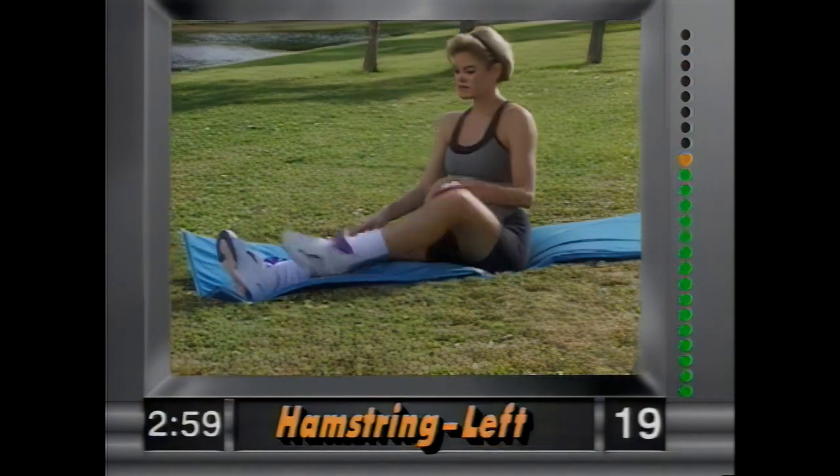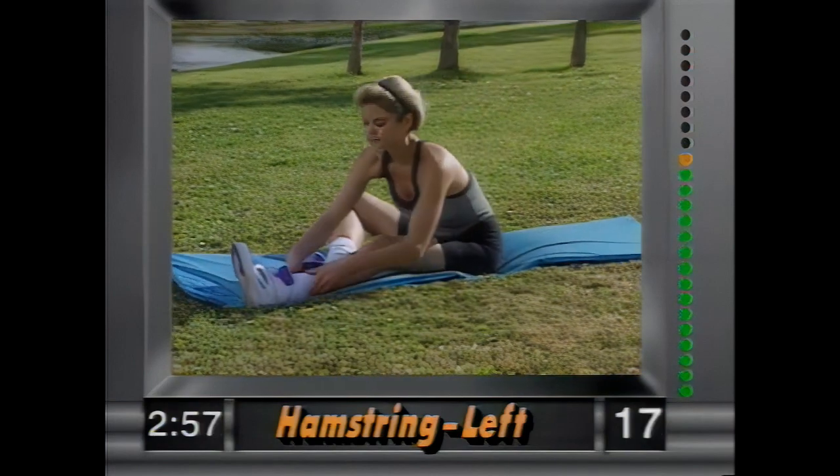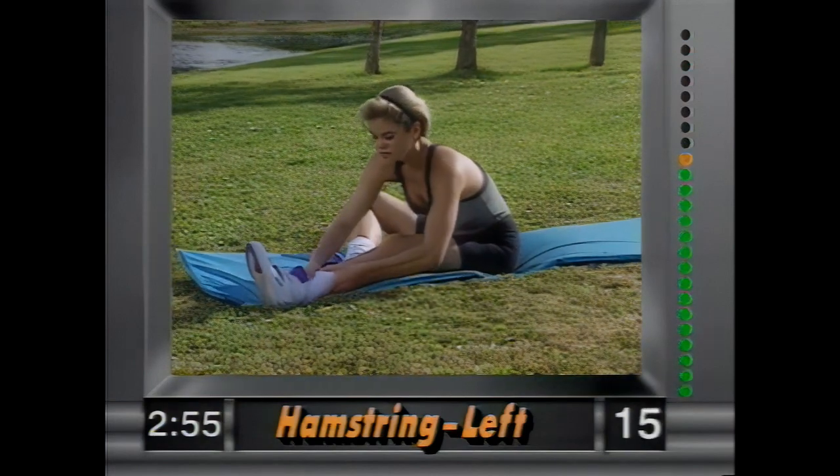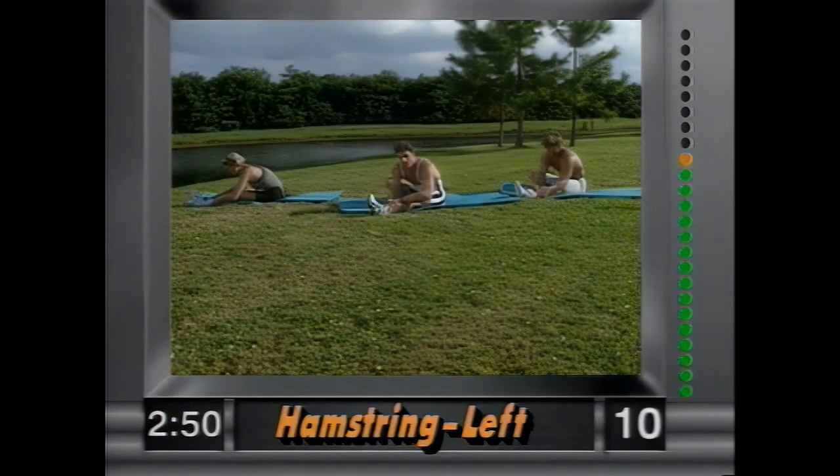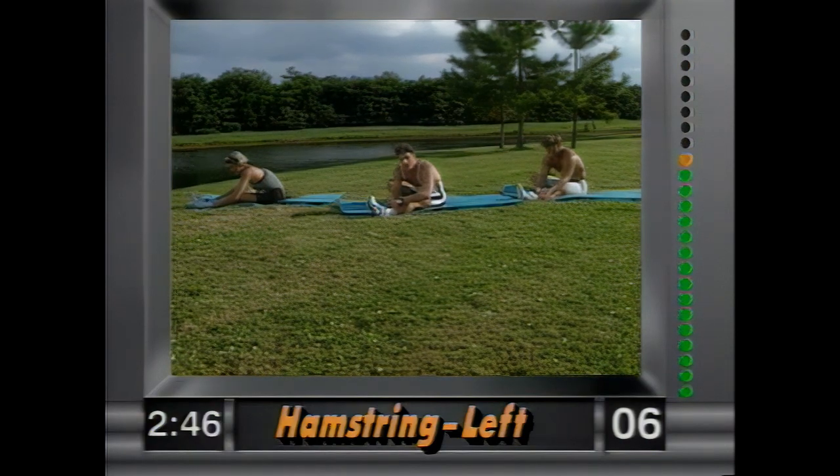And release — left leg out, right leg tucked in. Grab the ankle and pull yourself in, nice and easy. Hold it there. If you're into sports, it's a great flexibility routine for you. Hold it there.